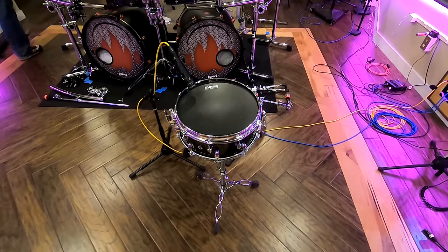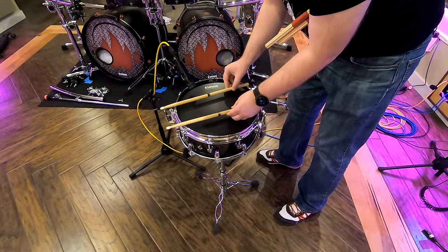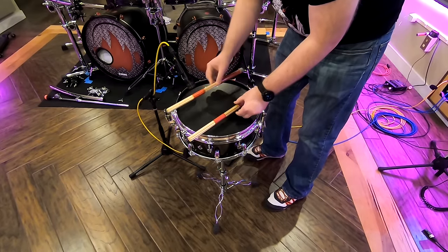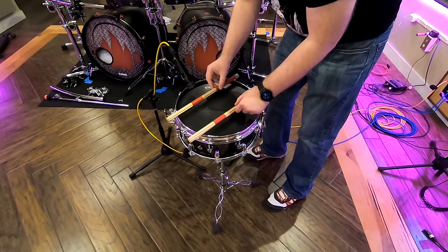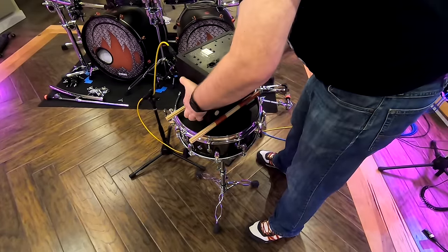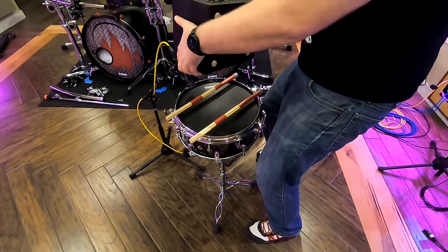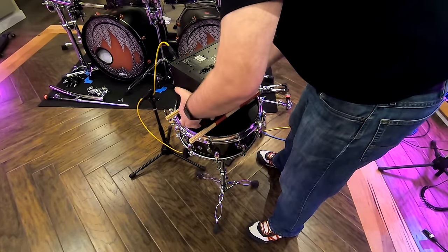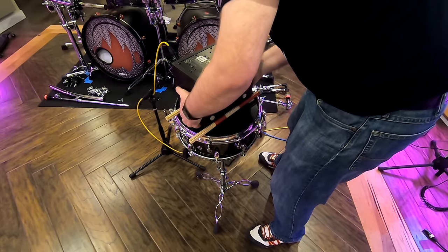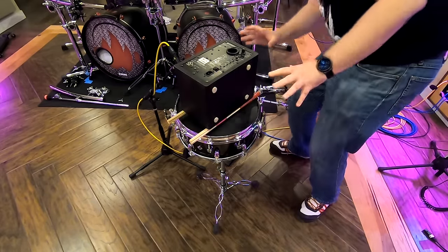All right, let's put something under it to prop it up. I really hope the conversation doesn't go like, 'Hey Andy, remember that trick about putting a speaker on a snare? Well, I tried it and I need to buy a new speaker.' Oh, that actually looks pretty good. Just got to plug it in.